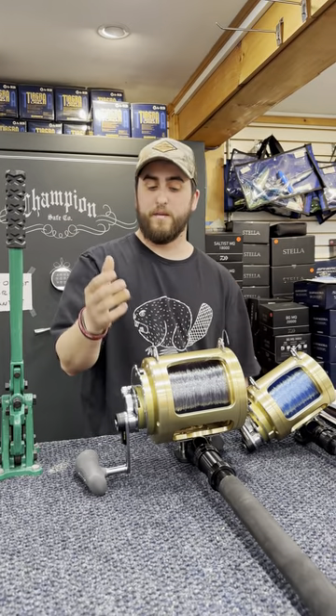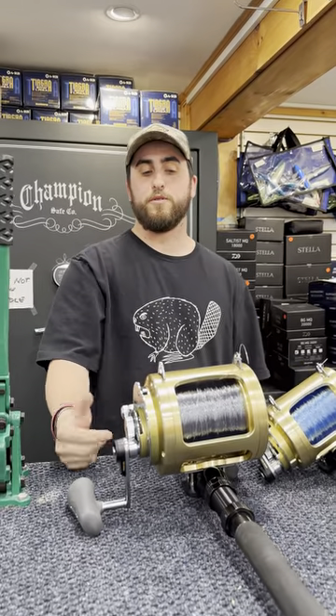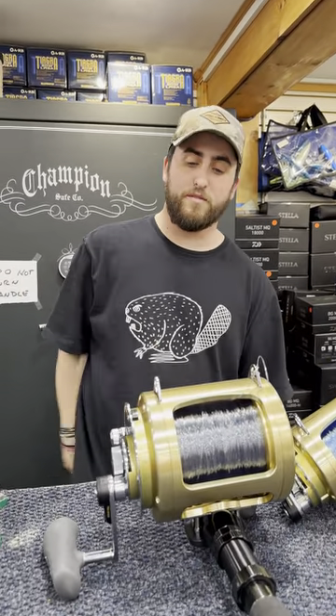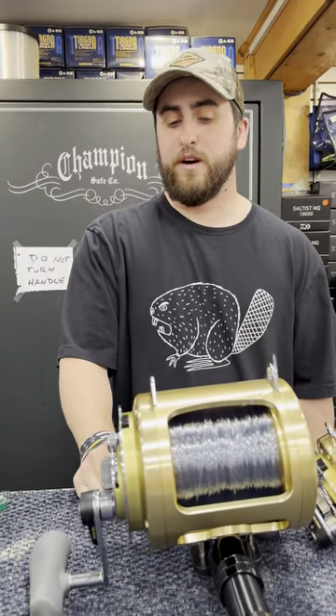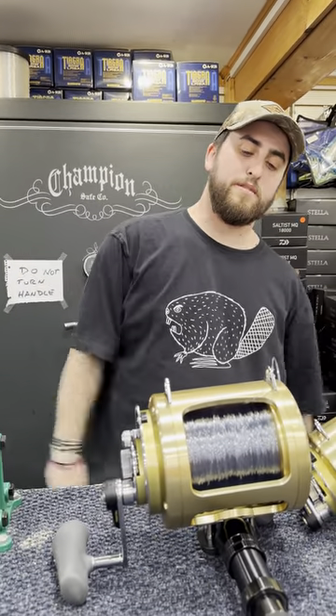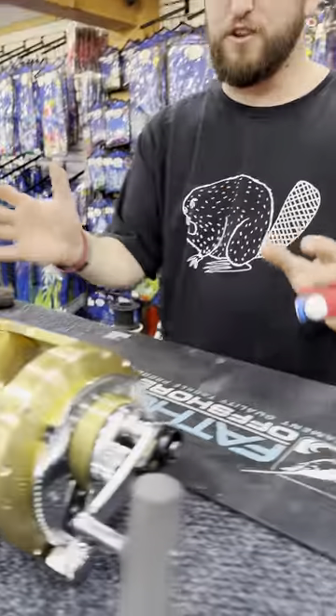You can either do brilliant blue for trolling — typically smoke clear is for the commercial — but some guys just like smoke clear for everything because you don't have to swap. You can still see it even with your outriggers out and everything like that. They're great. So now we'll move on to the big guy, the commercial grade.